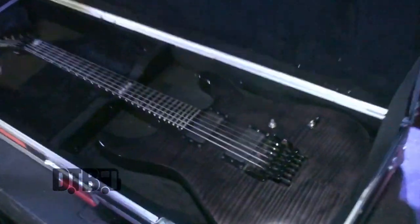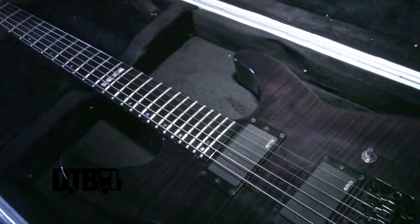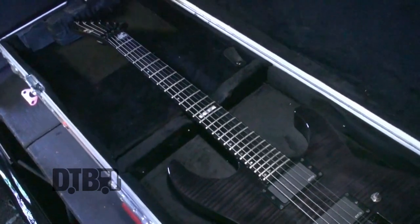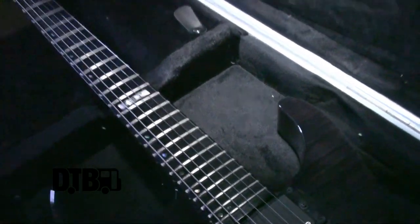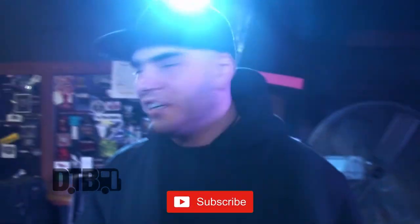Right now these are the EMG 81/85s. And then for strings, I'm using the D'Addario Pro Steels — same ones Hobbs is using. Me and him use basically the same gauge; only one string is different. I use a 30 instead of a 26. My gauges are 56, 46, 30, 17, 13, 10. Hobbs uses a 26 on that one string. I like it a little thicker, a little chunkier.